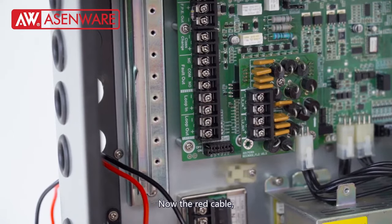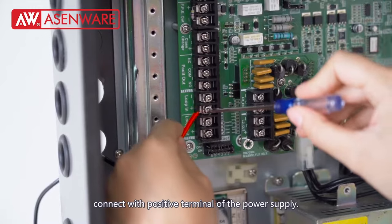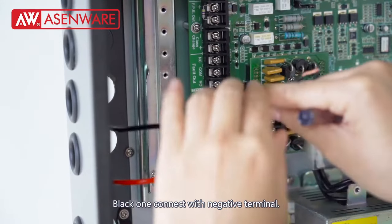Now the red cable connects to the positive terminal of the power supply. The black one connects with the negative terminal.